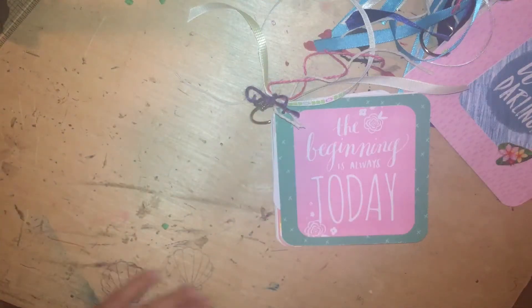Hi guys, welcome back to my channel. I'm just going to do a quick little flip through of these mini albums that I created recently.